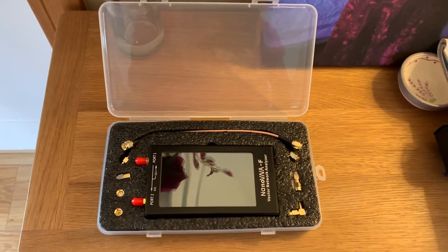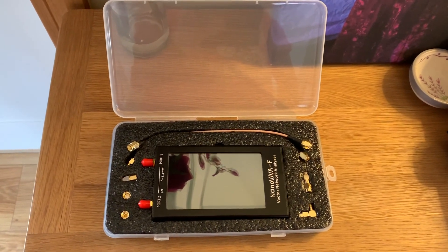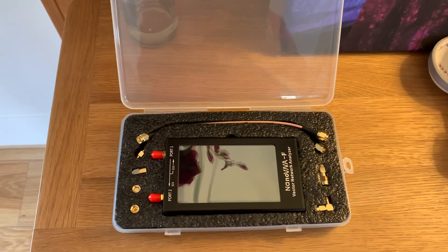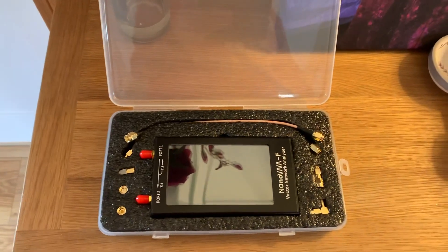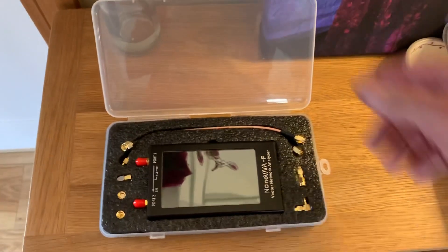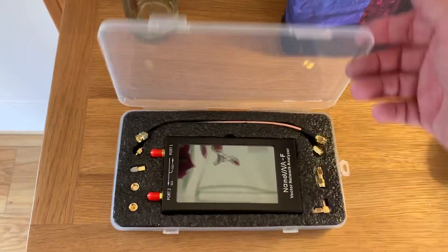So anyway, I found this thing — the Nano VNA. I know some guys have already got the smaller Nano VNA, but this is the Foxtrot model. It's a little bit bigger, basically. It doesn't do anything more, I don't think. It's just bigger and it comes in a steel case, which is really nice. And the whole thing comes in this protective plastic case, which is pretty cool.